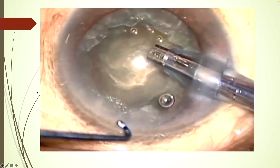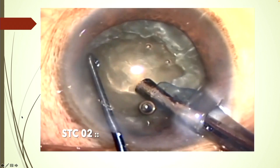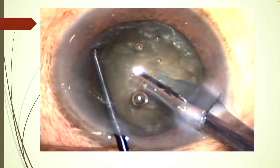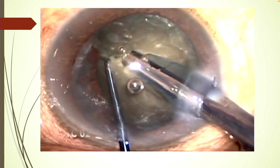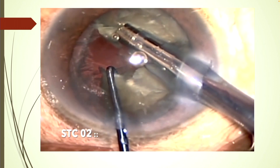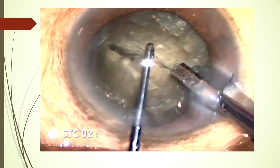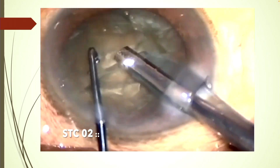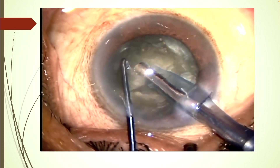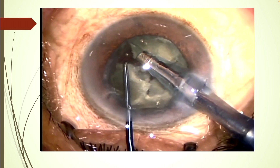This is a slightly softer cataract where the anterior chamber was shallow, so we did some sculpting first, then superficial impalement. The Terminator chopper goes behind and is dragged, and you can see a full thickness crack from equator to the opposite equator. Using the same technique, the hemi-nuclei are again divided into sub-nuclei. The Terminator chopper also acts as a dialer, going behind the equator and dividing into sub-nuclei.